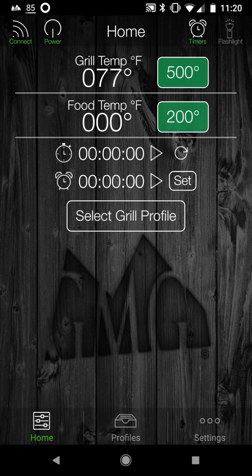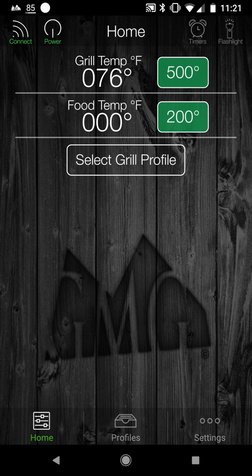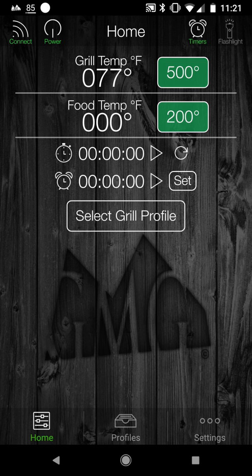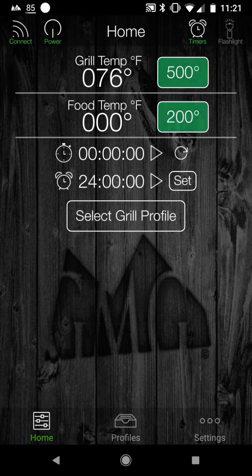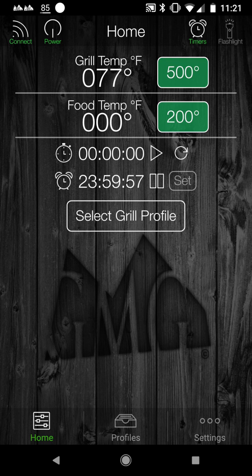Before I turn it off, I want to show you the timers. There's a timer icon in the upper right. I click that and there are timers. I can set a timer — click set, set the duration. Let's say a 24-hour timer for a 24-hour smoke. Then I hit the play icon next to 24 hours and it starts, or I hit pause. There are two clock icons: the one on top is a stopwatch counting up, and the one on the bottom is a timer counting down.